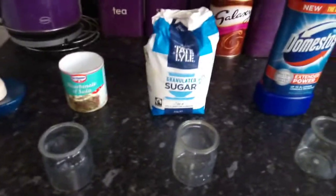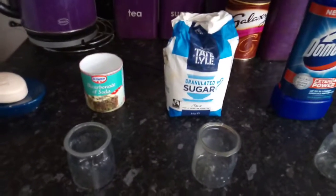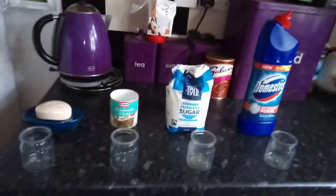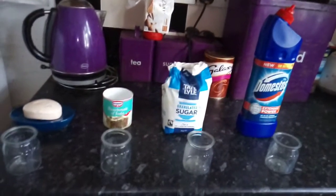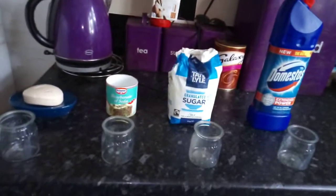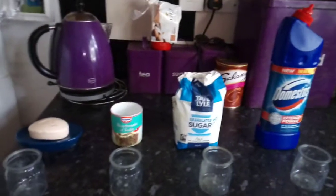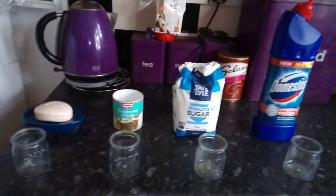Sugar! The easiest of all tests. This method is most widely used when there are no scientific pregnancy tests available. Take one tablespoon of sugar in a bowl, add one tablespoon of urine. Now notice how sugar reacts after you pour urine on it. If the sugar starts foaming and forming clumps, it means you are pregnant. And if the sugar dissolves quickly, it means you are not pregnant. The HCG hormone released from the urine does not allow the sugar to dissolve properly.